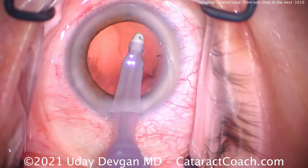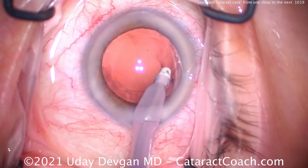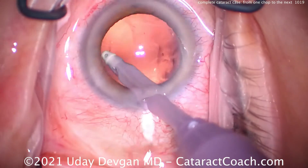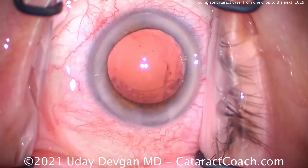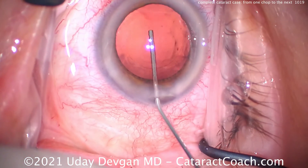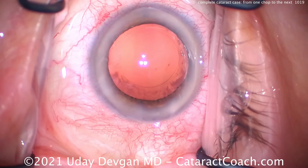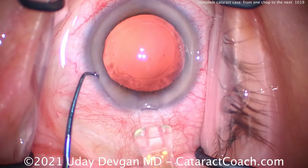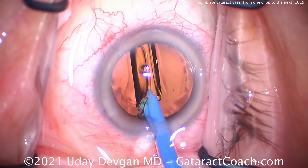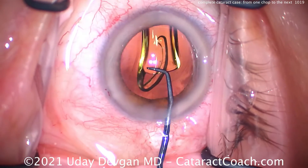A little capsule polishing here, cleaning up as much of that lens epithelial cell material as we can. Then we'll get the lens in the eye. The IOL is going to be a single-piece acrylic lens, very standard, non-toric in this case. We're ready to fill up our capsular bag with viscoelastic. If we had a bimanual setup, we could do more capsule polishing in that sub-incisional area, but in this case we're going right to placing the IOL. Single-piece lens, preloaded injector, chopper to fixate the eye via that paracentesis — we'll get this lens dialed into good position.